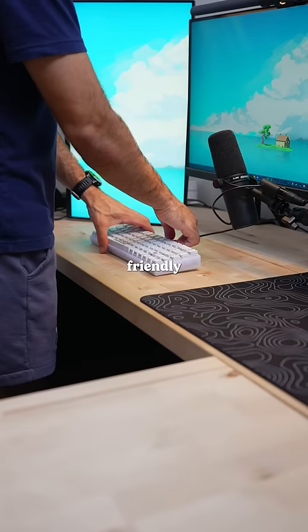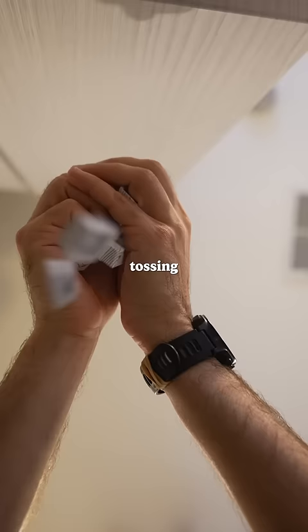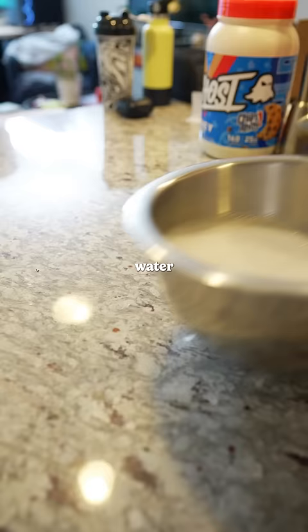This is just a friendly reminder to clean your keyboard. I like to start by removing all the keycaps, tossing them into a bowl and letting them soak in some soapy water.